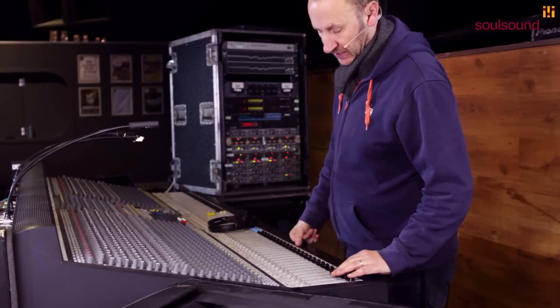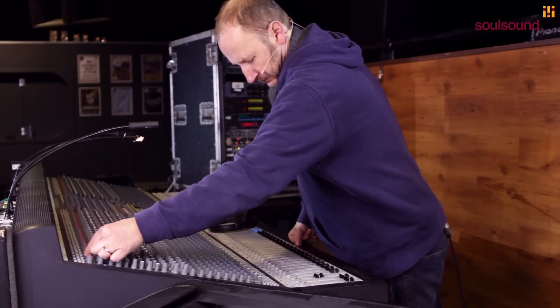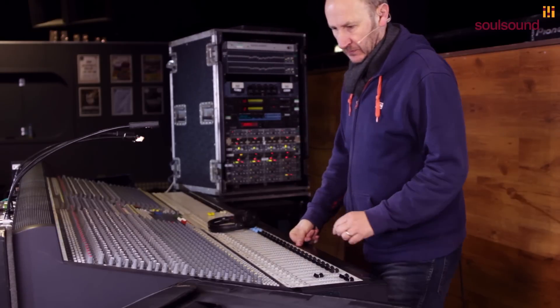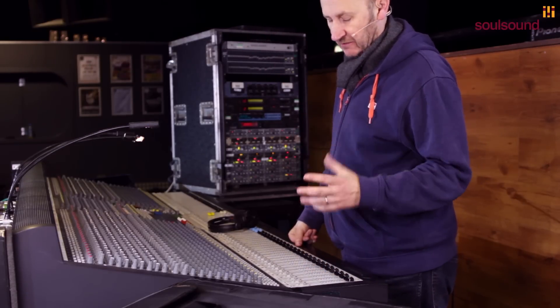So first we'll listen to the snare top. Straight away, it's not a bad sound actually, but as you can hear it's not really got the crack of the snare.